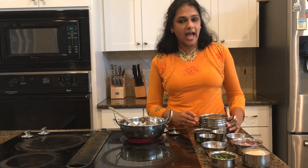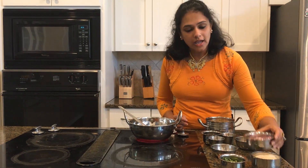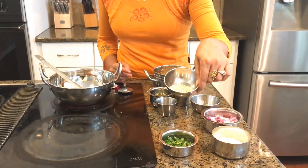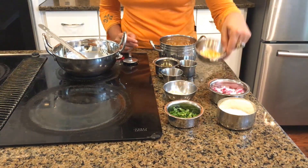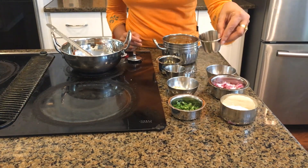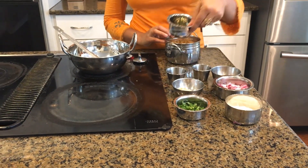As you all know, this is high in fiber and protein as well. We are going to add some onion, some coriander leaves, urad dal, channa dal, shredded coconut, some mustard seeds, curry leaves, and oil.